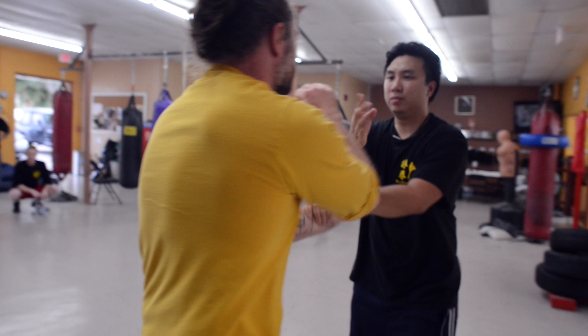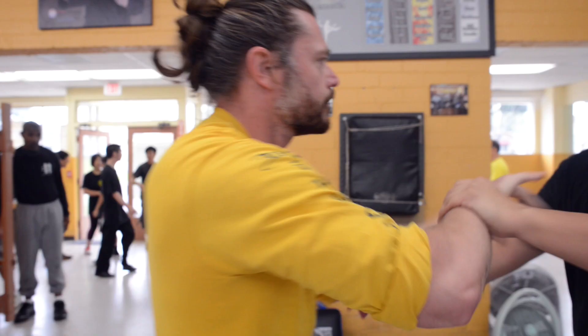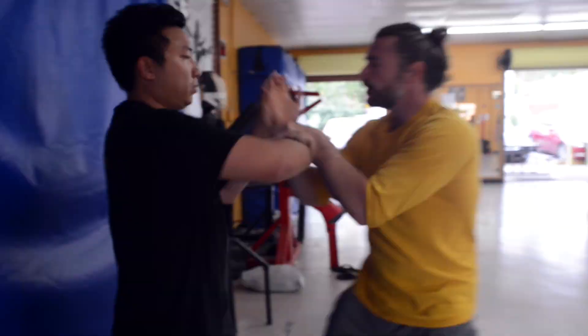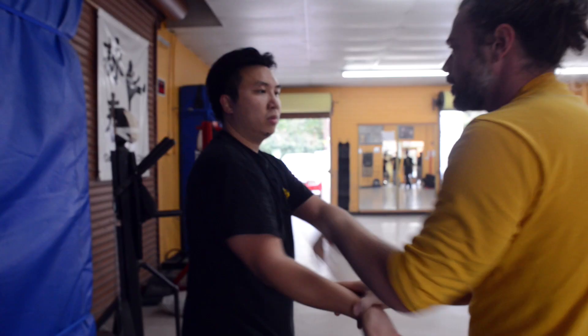In Wing Chun, we have Tan Shao, we have Park Shao, we have Hyun Shao, we have Kwan Shao, we have also Tan Da. And a lot of people, they don't know what's different — they always mix up everything.